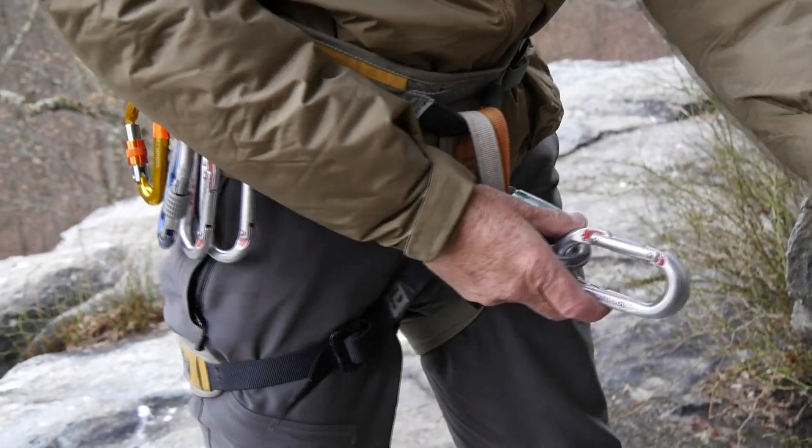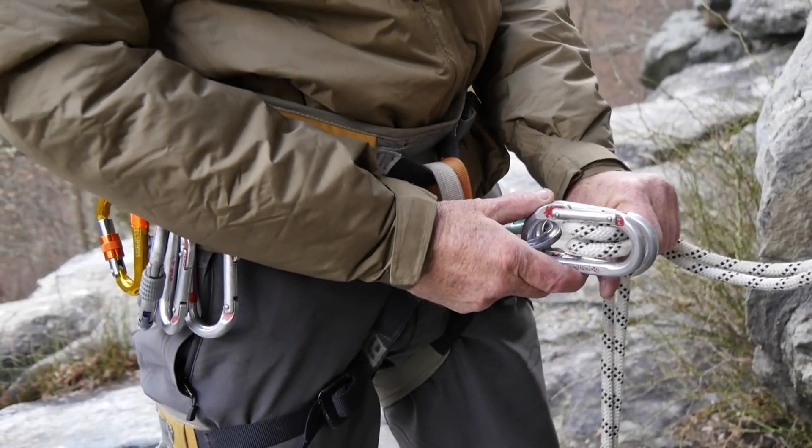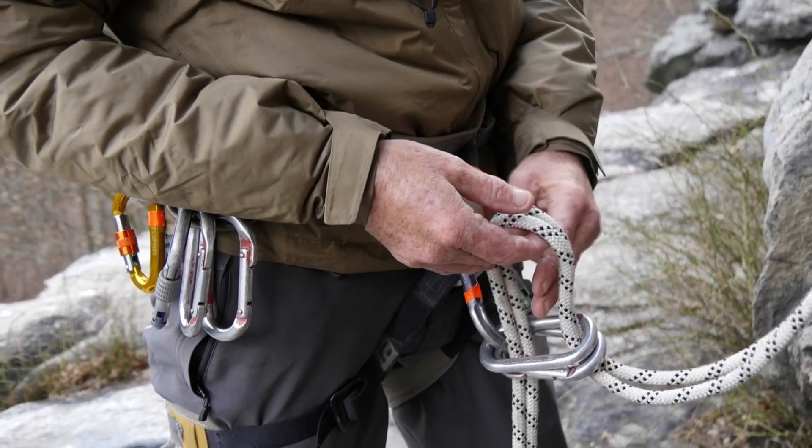Then you take the climbing rope, make a bite out of the double strands, and pass them through those carabiners, leaving this space open.